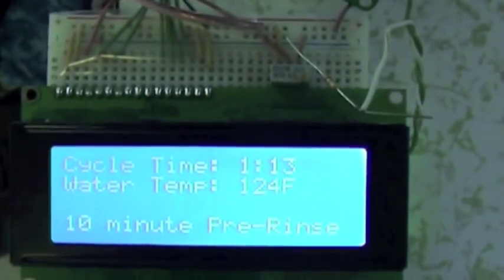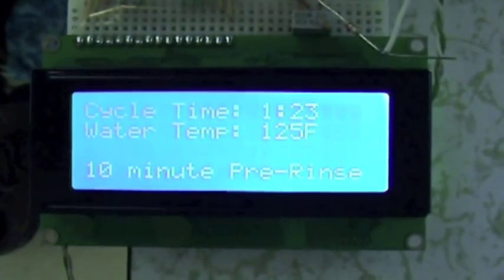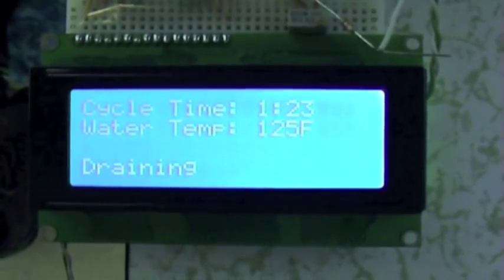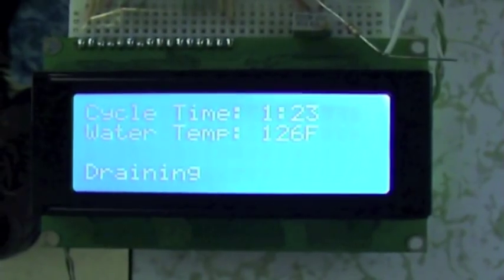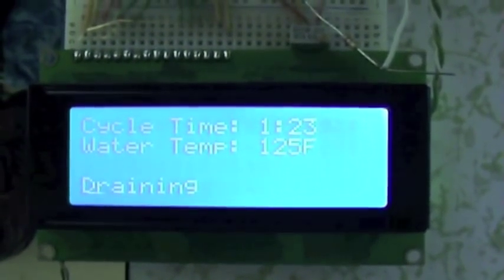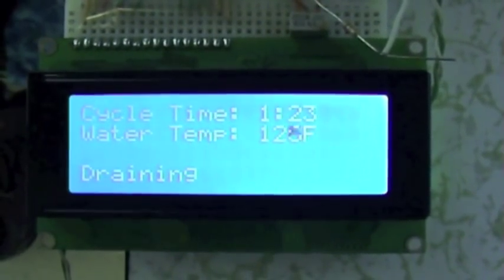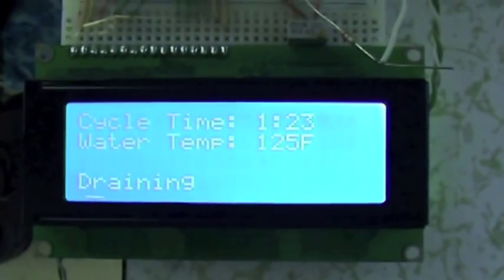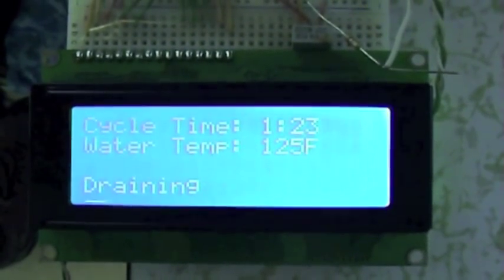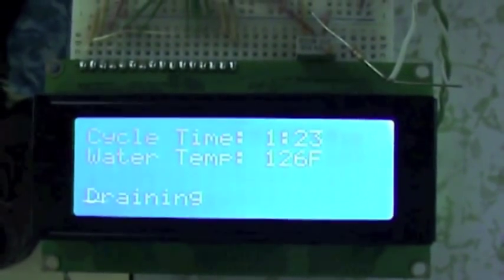10-minute pre-rinse. That's been 10 minutes — now it's draining out the pre-rinse. In my experiments, I found that if I didn't do a pre-rinse, it left a little bit of food residue on the dishes. So 10 minutes to just scrub all the food down back into the water so it can drain out. And then it does the actual rinse.